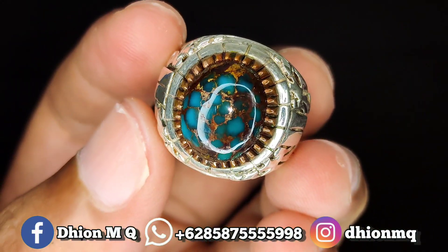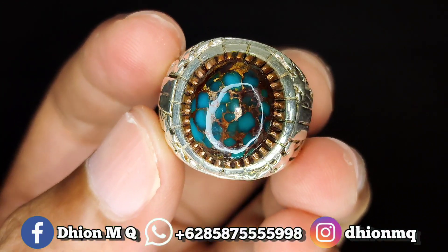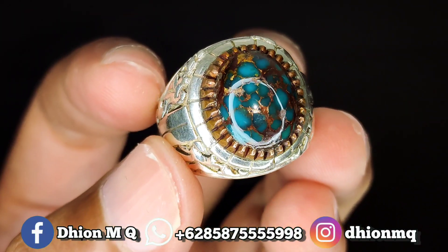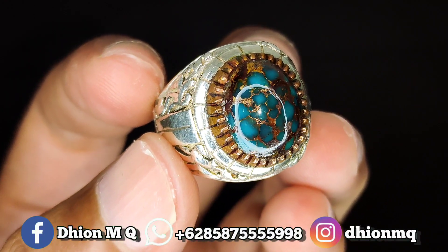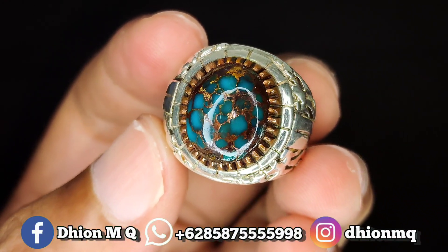Kemudian untuk material juga mulus ya. Ini materialnya material tua — licin, mulus, ginclong, tidak ada crack, tidak ada retak-retak sama sekali lor. Sangat mantap sekali ya, ini hampir sempurna nih lor untuk kualitas seperti ini ya.